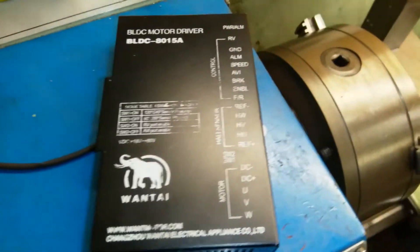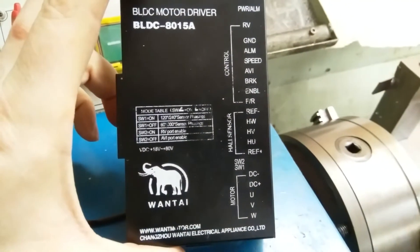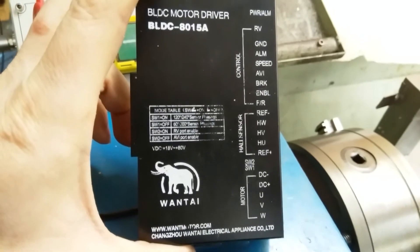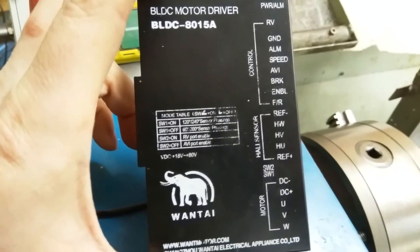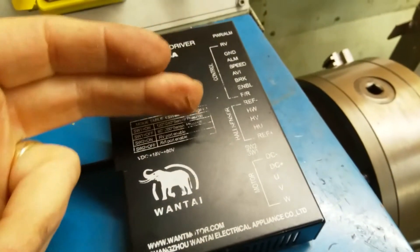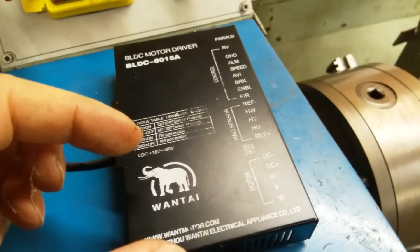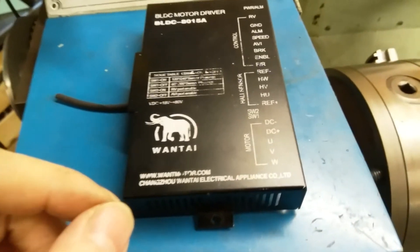I'm using one of these BLDC motor controllers off eBay — they're everywhere, they all seem to be the same — which was a problem because they're only rated for 80 volts, and really they're only good for 50 volts. So I had to do a little bit of modification. I disconnected the power side of this controller from the control side, so that I could upgrade the MOSFETs and the capacitor to 160 volt-rated MOSFETs and a 200 volt cap.